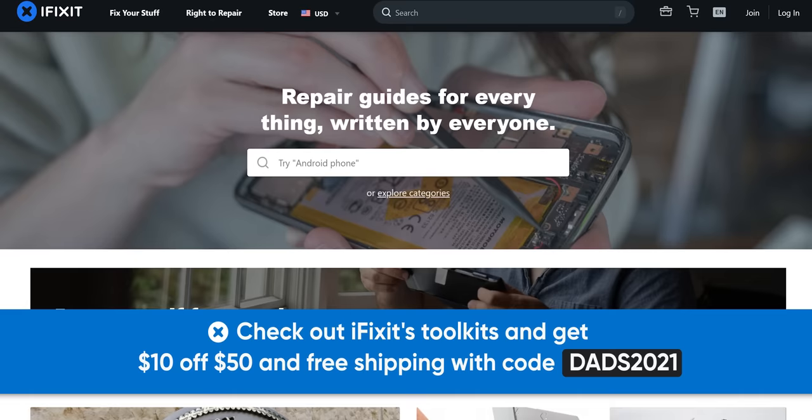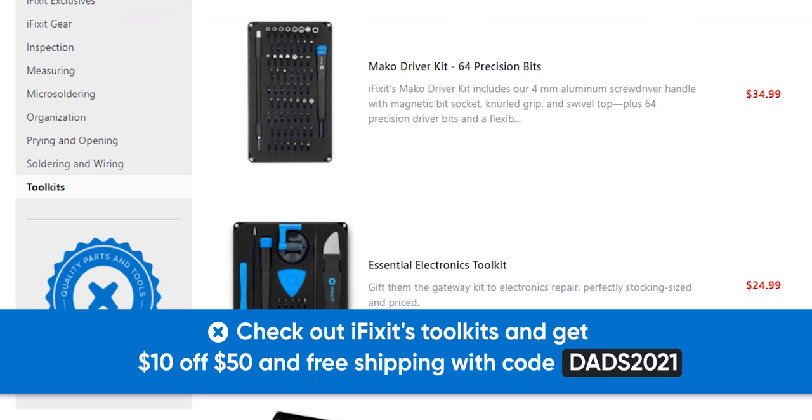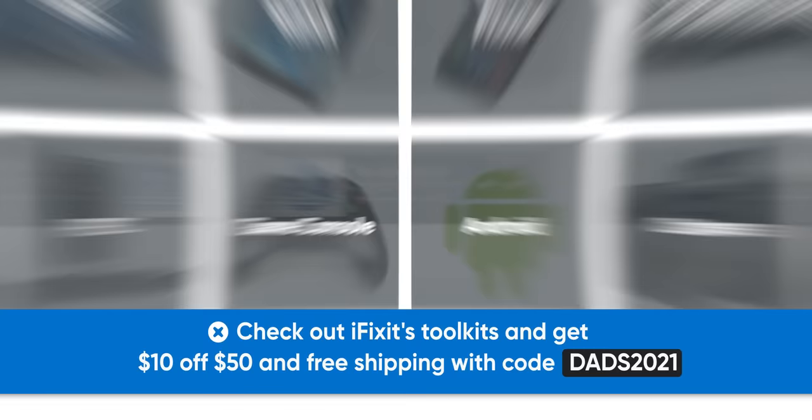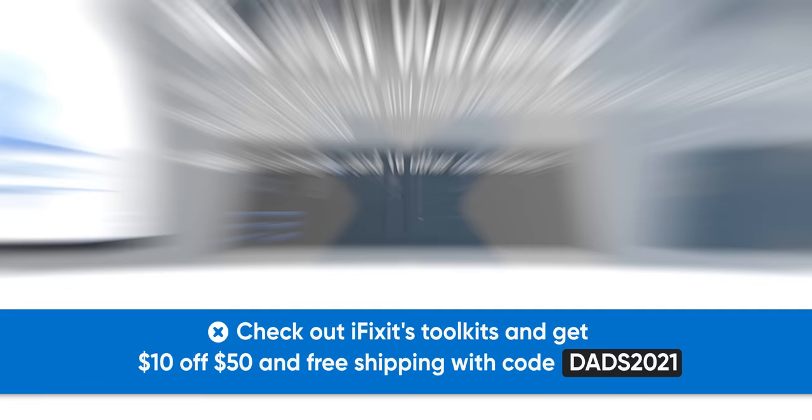Thanks to iFixit for sponsoring today's video. iFixit makes compact toolkits with all the essential bits you need to fix your electronics, from mini kits with 16 bits to full repair toolkits to start your own repair business. You can use iFixit's over 70,000 repair manuals with photos and step-by-step instructions, and work worry-free knowing you've got quality parts backed by iFixit's lifetime warranty. In honor of Father's Day, iFixit is giving you $10 off orders of $50 or more and free standard shipping with code DADS2021 — available until Father's Day on June 20th. Check out iFixit.com/LTT to get the right tools for every job. Go check out the Mac Address review of the 24-inch iMac M1 to get a more Apple-user take on things — it touches on a lot of great points that often get missed in more technical overviews like this one.